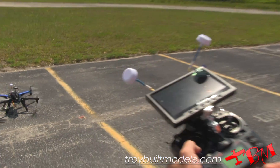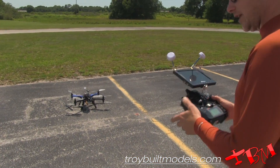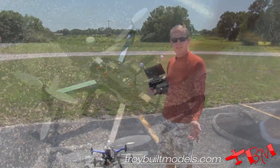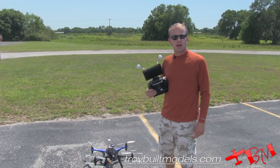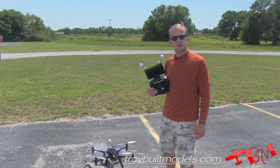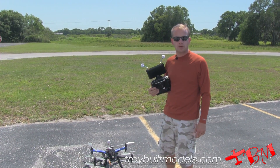Then you disarm and press the button to turn it off. And that's our demonstration for the 3D Robotics X8 airframe. If you have any other questions or would like more information, go to www.troybeltmodels.com.